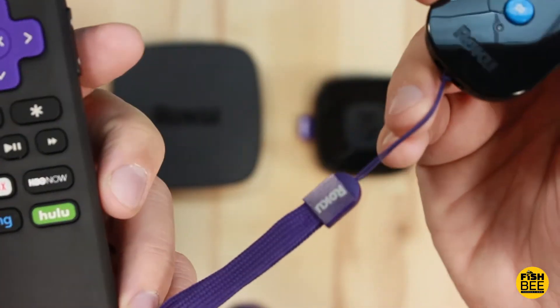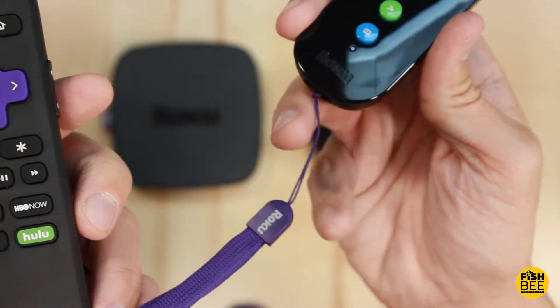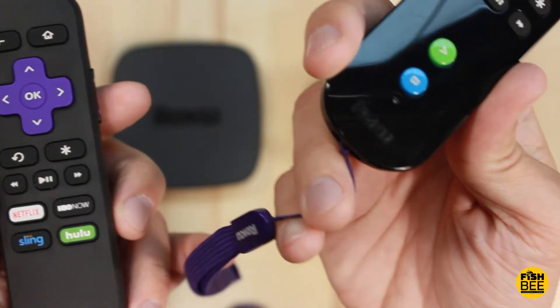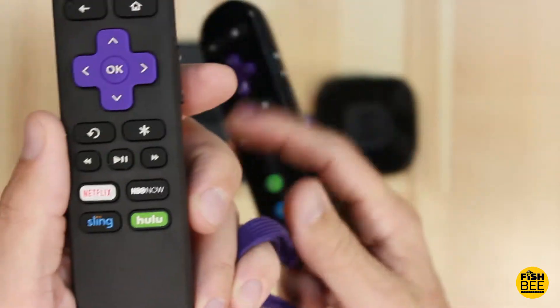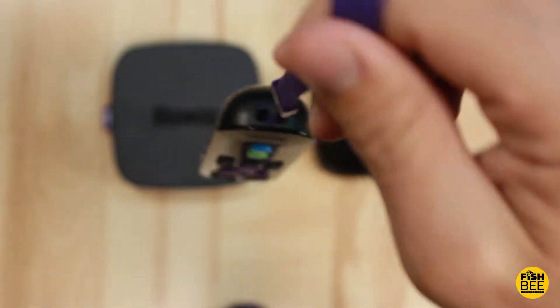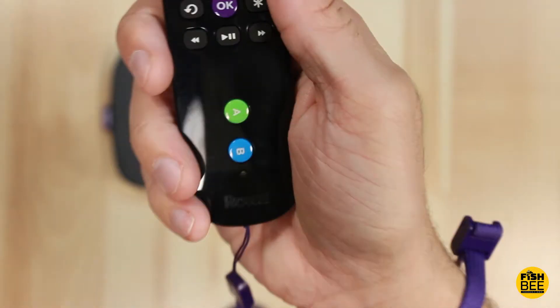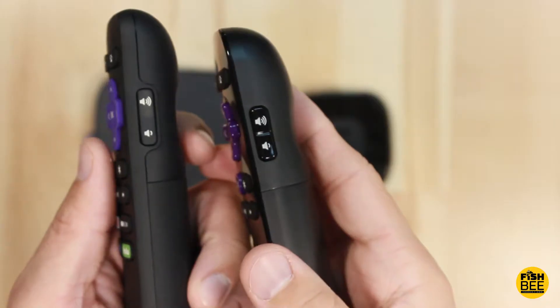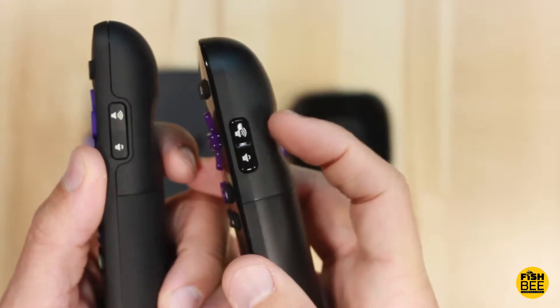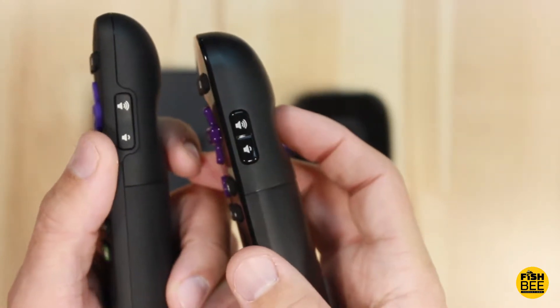The Premiere Plus has Netflix, Sling, HBO Now, and Hulu buttons, whereas the Roku 3 remote doesn't really have that. Another difference is that the Roku 3 remote came with a strap, which is pretty convenient — you can hang it from stuff like a treadmill, or just put it on your wrist, kind of like the Wii. Both remotes have pretty much the same volume buttons, just one's shinier versus the matte finish.